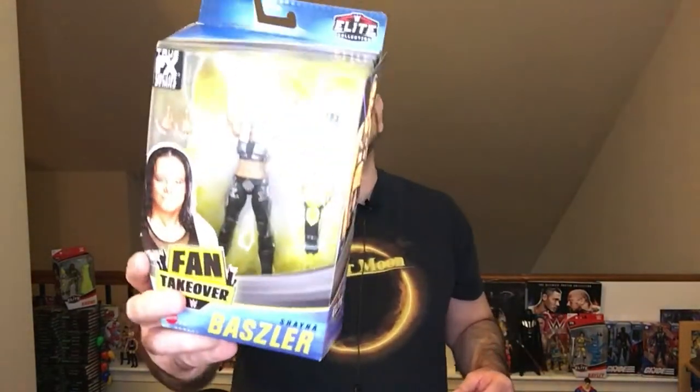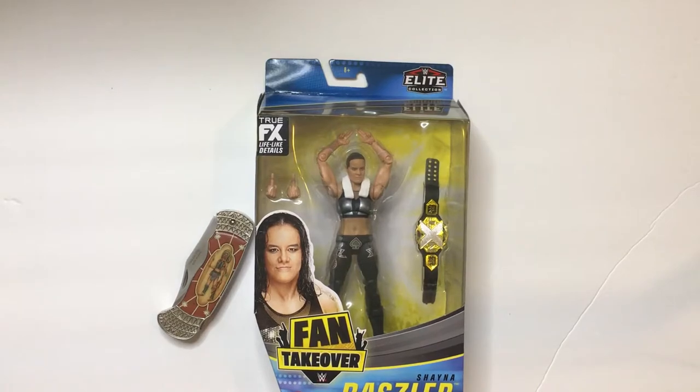Hey, welcome back to Triple R. Today we're going to take a look at WWE NXT's Shayna Baszler action figure. It's the Fan Takeover version from the Elite collection. She also has a regular Elite, but this one supposedly has the correct women's NXT title, so I grabbed this one instead. They look very similar — this one has some cool black and silver ring attire, so we'll check it out and open it up.